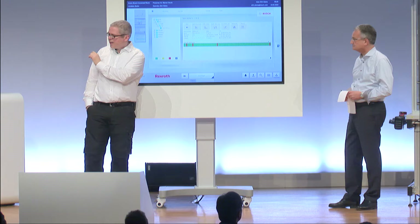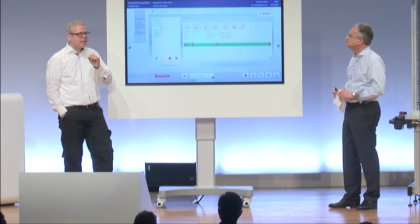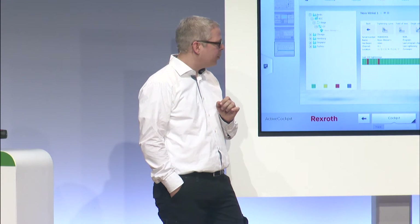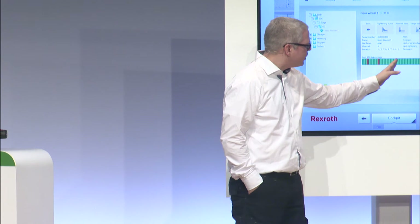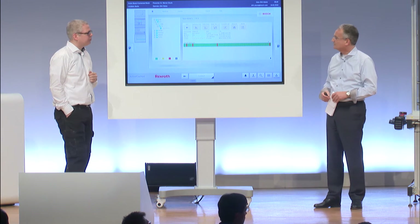Here you can see each little green bar is one tightening process. We have customers who in their factories perform up to 100 million tightening processes per year, and they need full control over what they're doing. Because the later in the process you are getting informed about a problem, the more costly it becomes to fix it. So being able to see when problems occur helps us to actually prevent errors very early on.